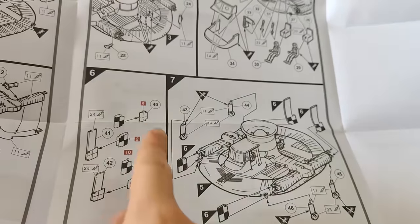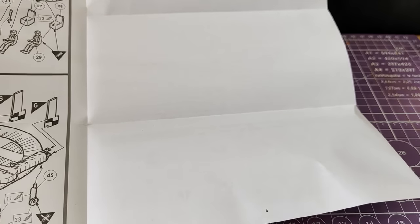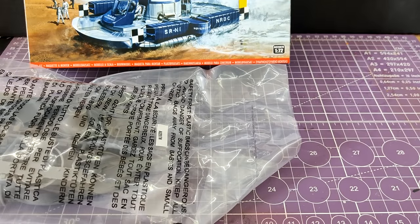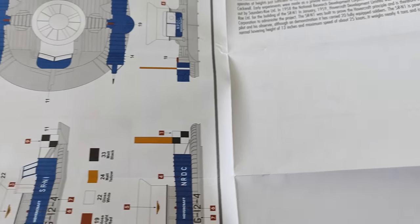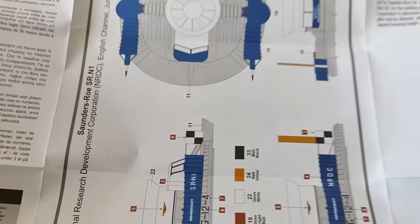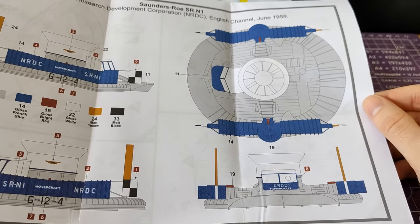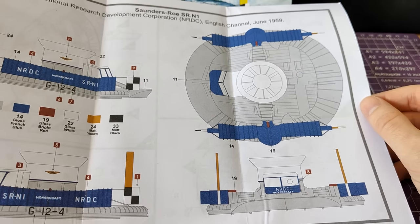Generally speaking, black and white, although there is some colour which I assume is for decal placement, and a blank page on the back. Turning over — there is a lot of space, but it's because it's got the assembly structures on it, and there is the colour callout. We have just one option, which considering it was a single hovercraft is not really a surprise. It is the SRN1 as per its cross-channel travel.